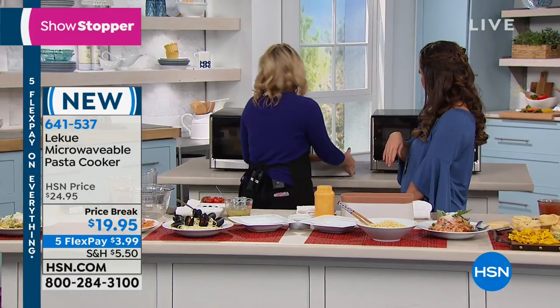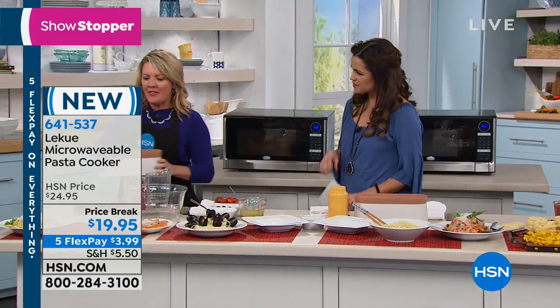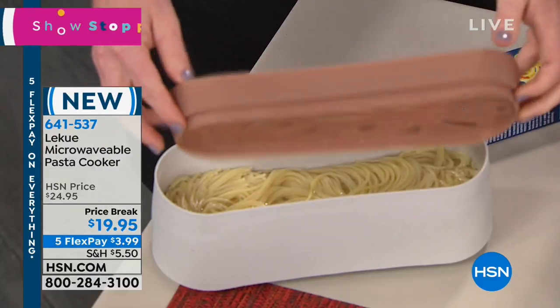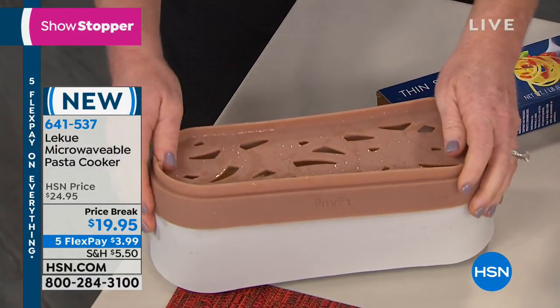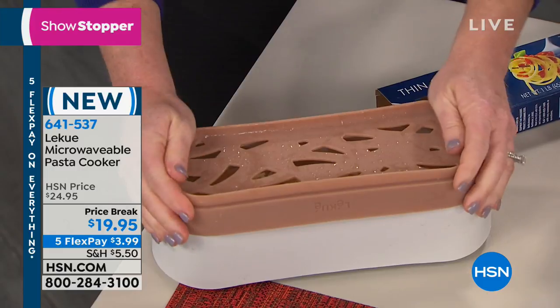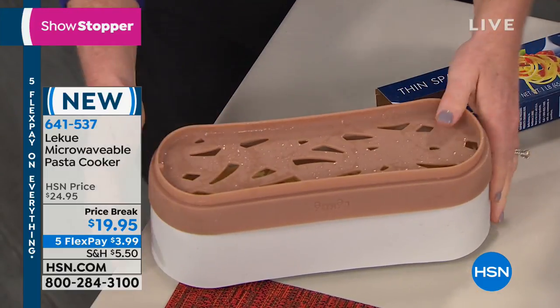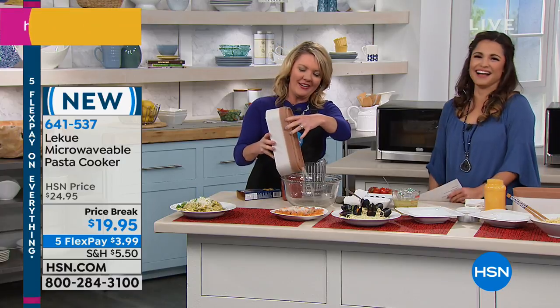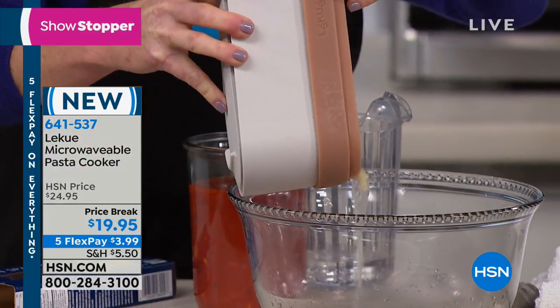You're not babysitting — you can move on to other things. Nothing bad is going to happen in there. So I went ahead and pulled one I just did. If I flip over the lid, it seals on because, remember, it's silicone, so it's flexible. Now I'm going to drain the water that I used to cook.